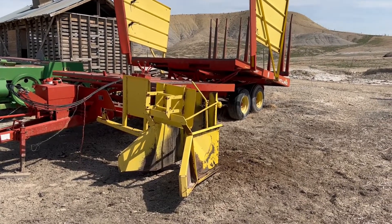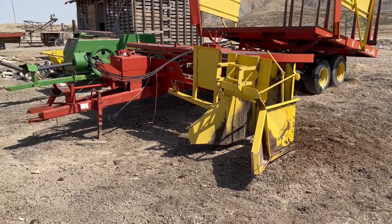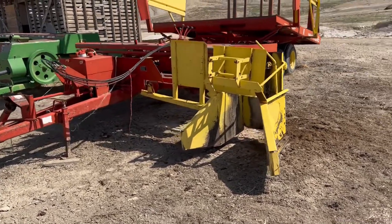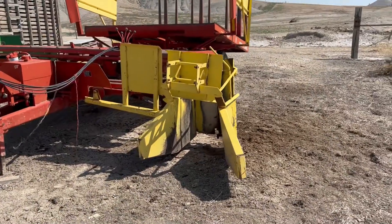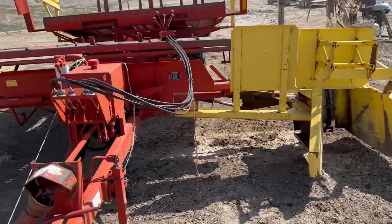Folks, we're in Mack, Colorado for the Rutherford Farm Auction on March 26th. I did want to take a minute and give you a quick video on this 1037 bale wagon. Probably one of the cleanest 1037s we've had the privilege to sell. This little bale wagon is just in great shape all the way around.